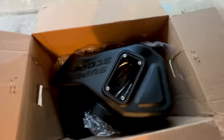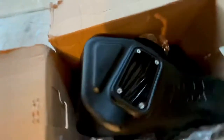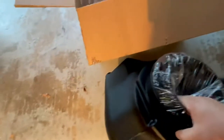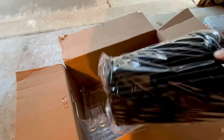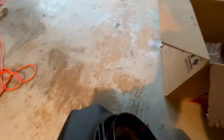Oh man, look at this thing right here - this is with the dry filter. I'm excited about that, look at this thing. Look at this freaking filter, dude, this thing is huge. I would expect nothing less from Gail Banks - absolutely, I would expect nothing less.